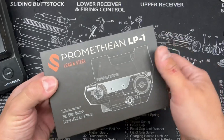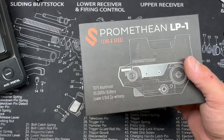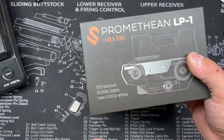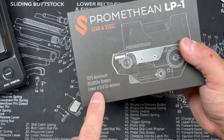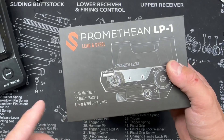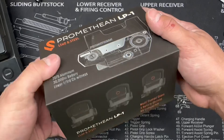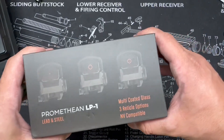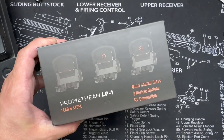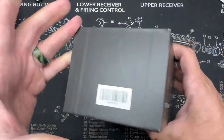Let's dive into this Promethean LP1 from Lead and Steel. Just taking a look at the box, you can see it's 7075 aluminum, 30,000 hour battery, and a lower one-third co-witness — and that's one of the things that drew me to this optic. I'm a fan of taller optics, so one-third is definitely appealing. Flipping it around, you can see the different reticle options available, and of course it's night vision compatible.